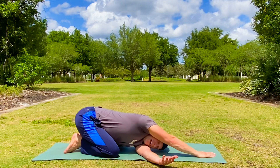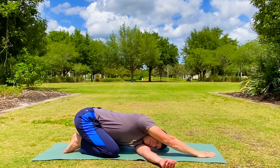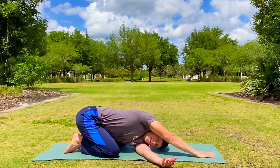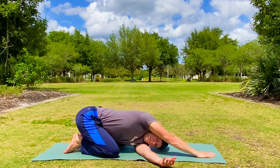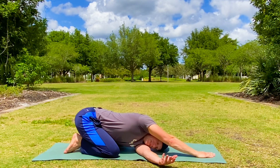Place the right hand down, left arm slides underneath. This is called threading the needle. Let's hold it here for five breaths. The core stabilizes your body as the body moves. Feel that twist, actively reaching that arm through. There's a huge stretching and mobility component to Pilates mat exercises.